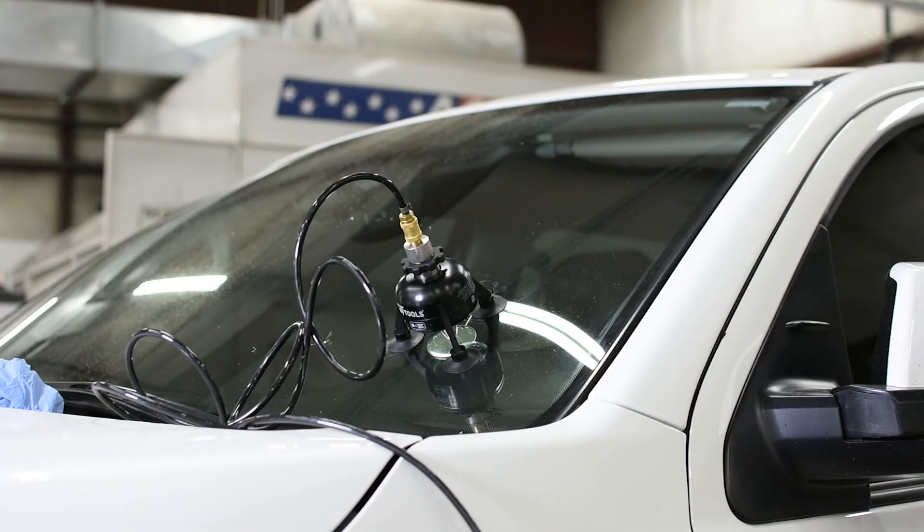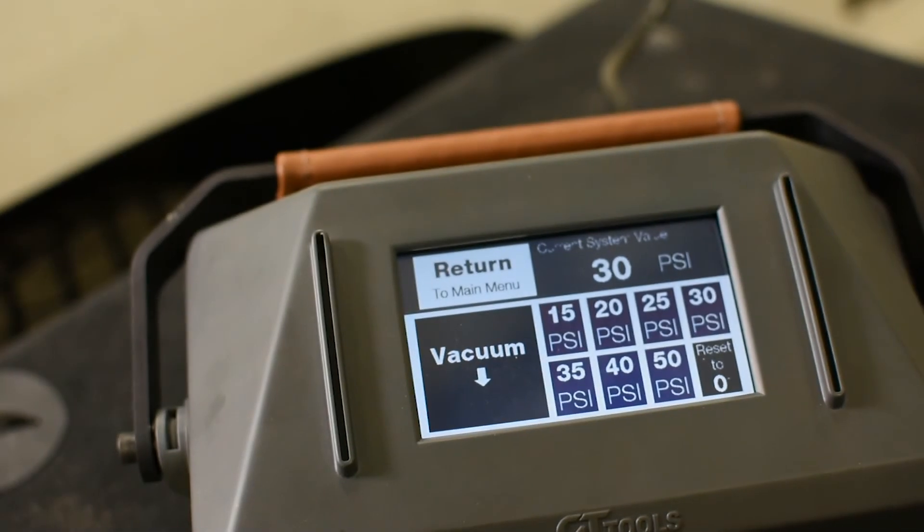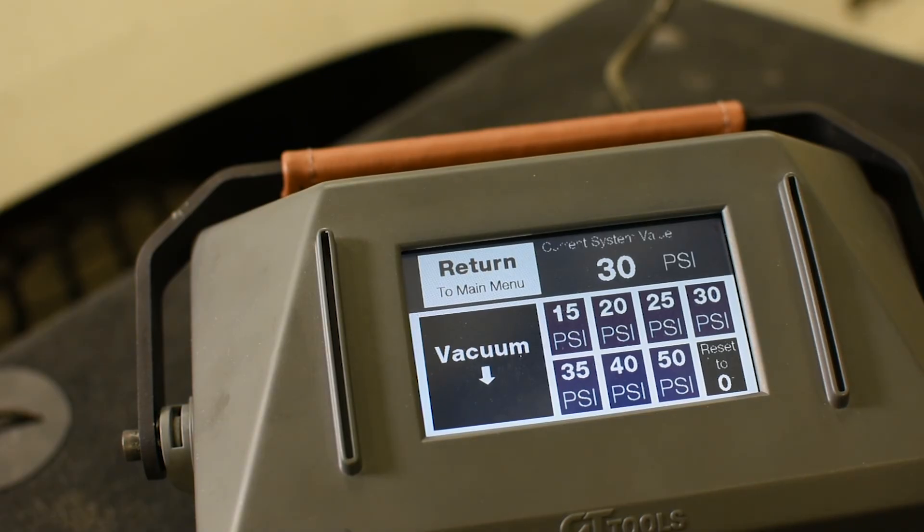Now that we've done our curing around the perimeter of the break, we're going to exhaust our valve pressure by resetting the system to zero and then return to the main menu.